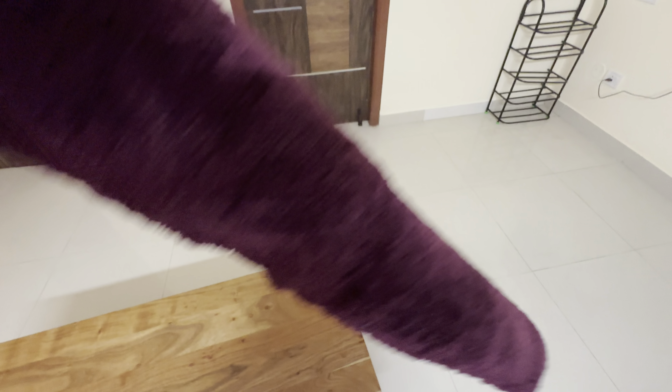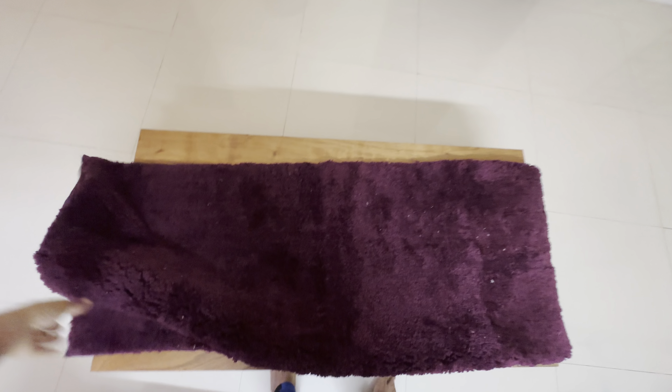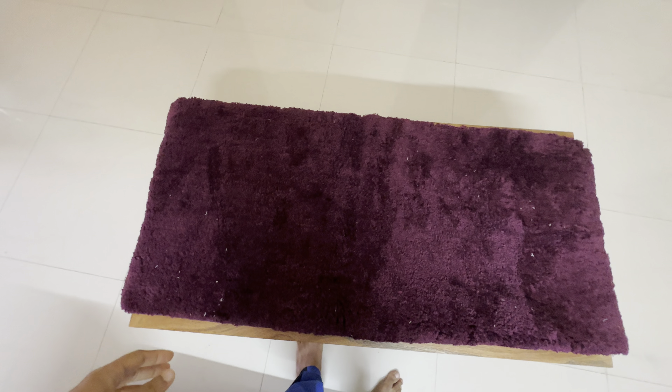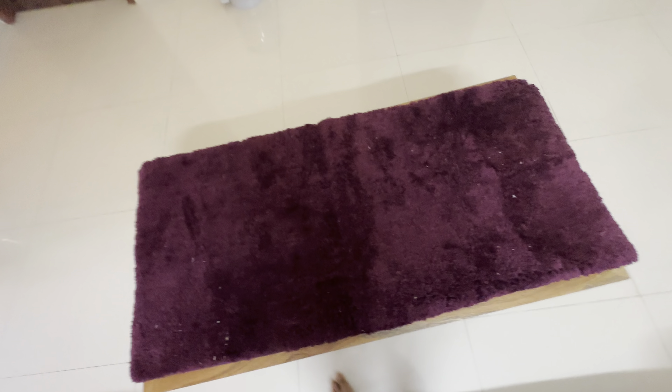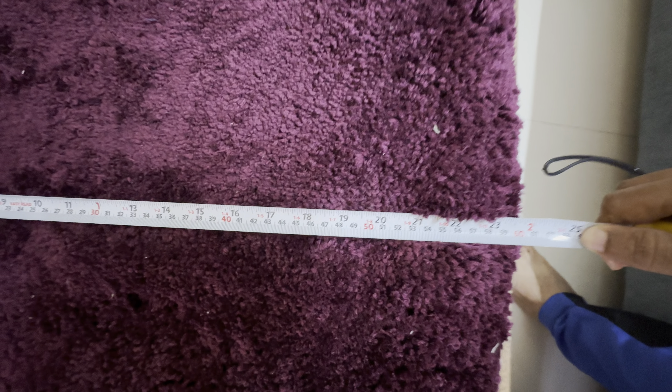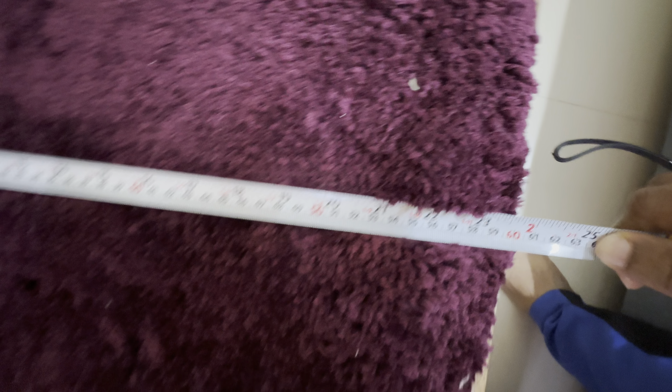How big is it? The length is more than the width. So the width is close to 2 feet, or about 60 cm.